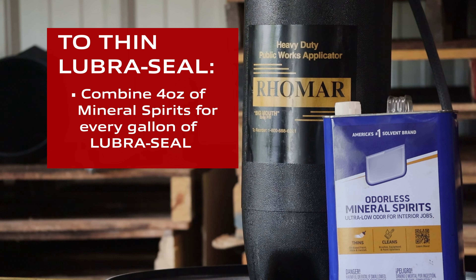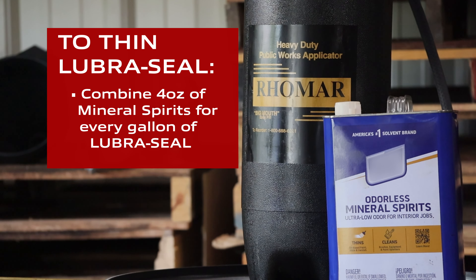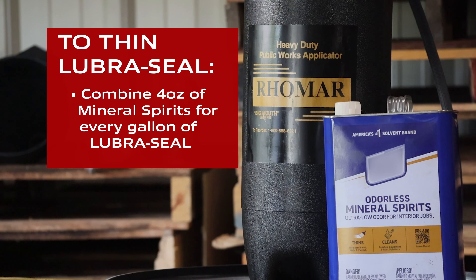If that doesn't fix the situation, the next thing we need to look at is actually thinning the Lubricil. If you're working with Lubricil that's cold or that may be several years old, what we recommend is using four ounces of mineral spirits for every gallon of Lubricil — that's going to thin the product out so you can apply it properly.